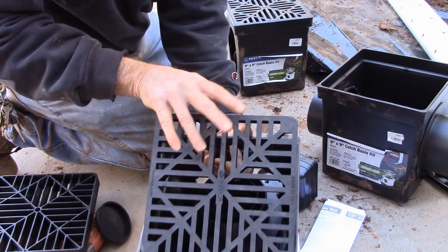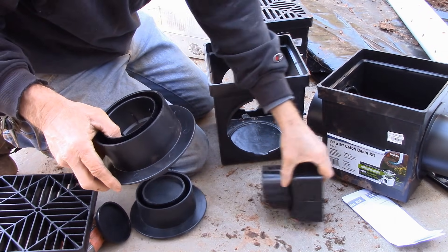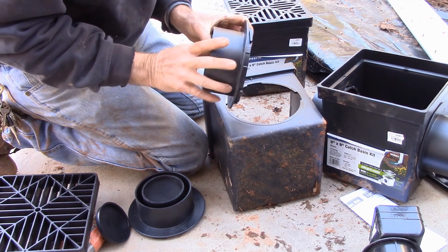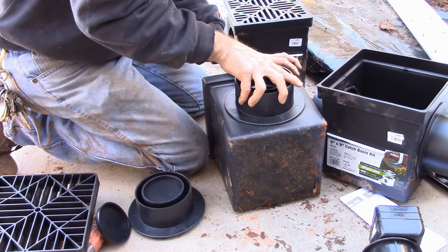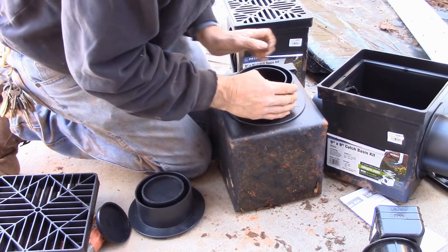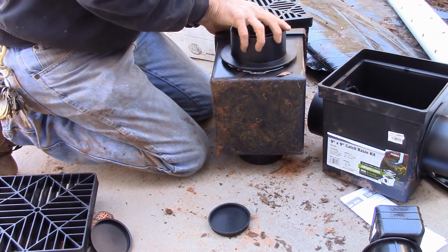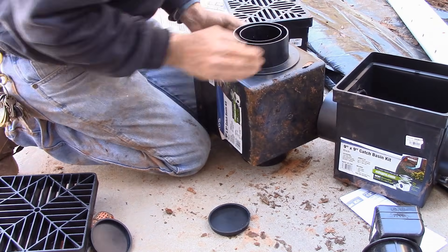Let's do another one. Remember it has grated edges, little nipples, slots for it. Push it in, twist it. Make sure it's good and tight. Same thing on this side. Good and tight.